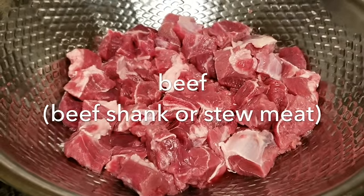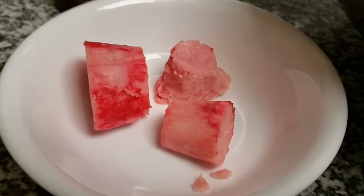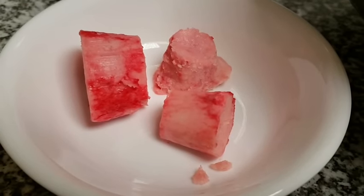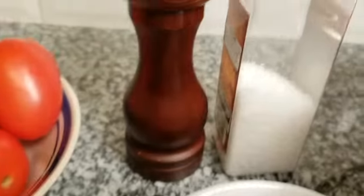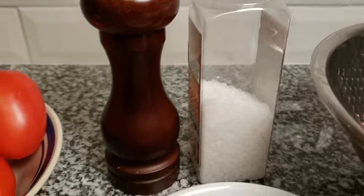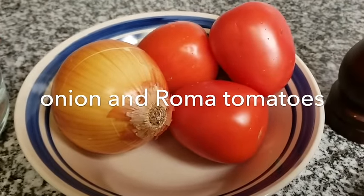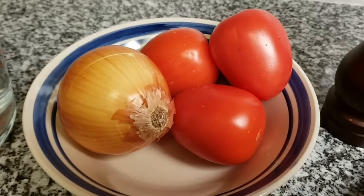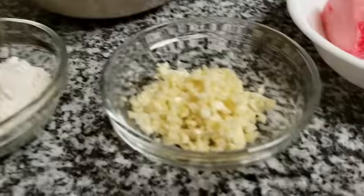To get started I will be using one and a half pounds of beef. The cut of beef I'm using is beef shank, and this is also the center of the bones from the beef shank — I will be using this to render fat in this recipe. Next I will be using salt and pepper to taste, basically to your preference. I'm also going to be using one small onion and three small roma tomatoes, diced and chopped to go into this recipe.